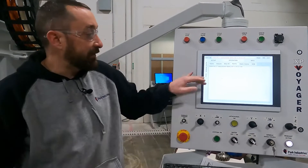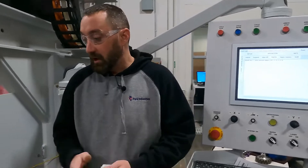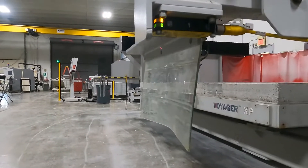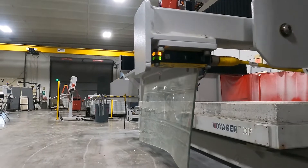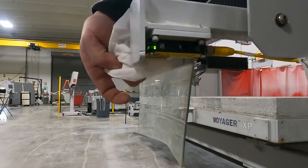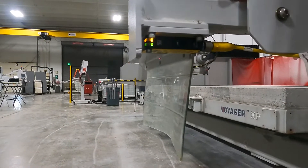If you ever have an alarm where it is photo eye tripped, we first want to start by coming to our photo eye here. We are on the operator side right now, and this is the receiver photo eye. First thing to do would be to clean both photo eyes on each end with a rag, and you can use some rubbing alcohol if they're really dirty, but make sure they're clean and there are no other obstructions in the way.